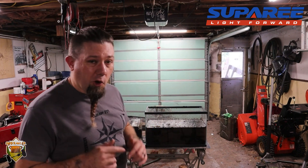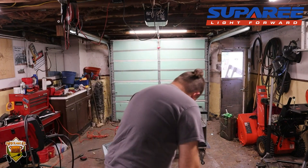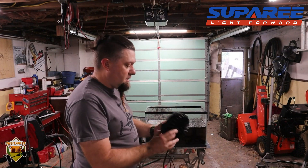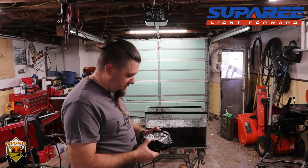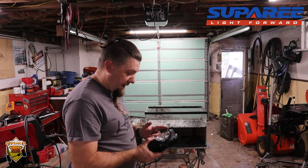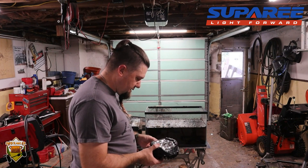The brand is Suparee — S-U-P-A-R-E-E — I'll put a link in the description. They have a bunch of different lighting solutions: these lights, other lights, headlights, fog lights, all kinds of stuff. Like I said, they do look nice. The question in my mind is still how do they hold up? I have a good feeling about them — they seem well made — but will the finish chip off or will the seal hold up over time? I don't know. It seems like a decent light.